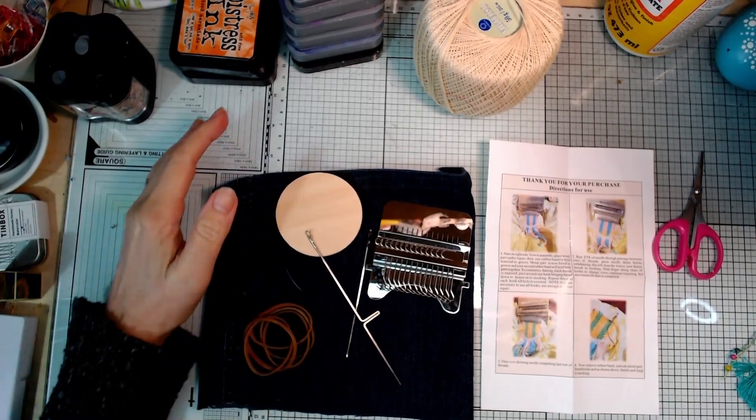It's absolutely serendipitous that I had planned anyway today to finally get around to having a go at that little mending loom. I've had this for several weeks and I decided right, I'm going to do that today - and then Jen came on the discord and said it's International Repair Day. It was just meant to be! So let's have a look at this.